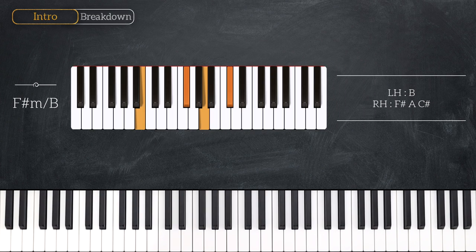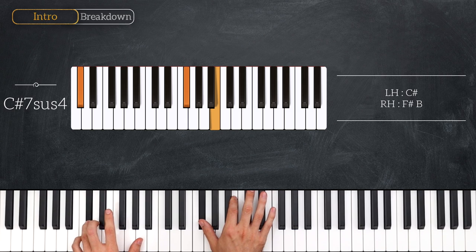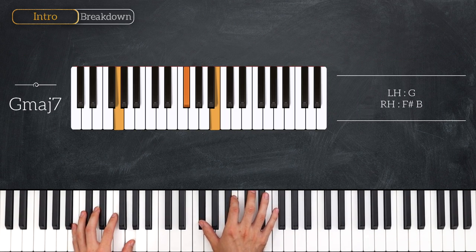We're going to start with an F sharp minor over B. That's a B for the left hand, and then the right hand has an F sharp minor chord in root position: F sharp, A, and C sharp. Then we've got a C sharp 7 sus 4 — that's a C sharp for the left, F sharp and B for the right hand. And that moves very smoothly down to the next chord, which is C major 7 — C in the left, E and B for the right hand. Then we have G major 7: G in the left, F sharp and B for the right.